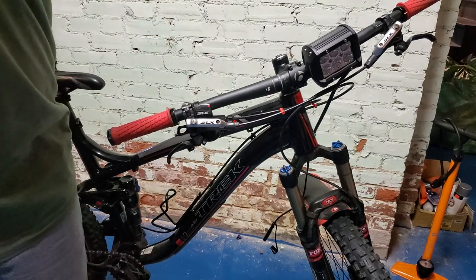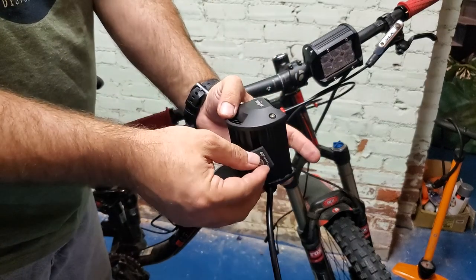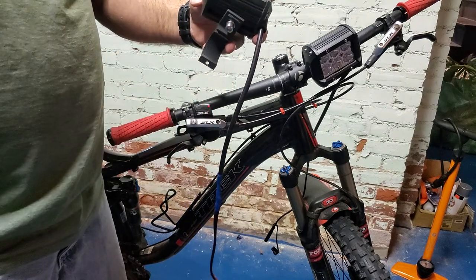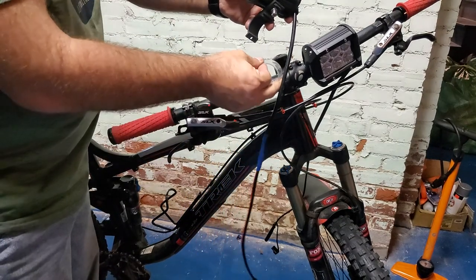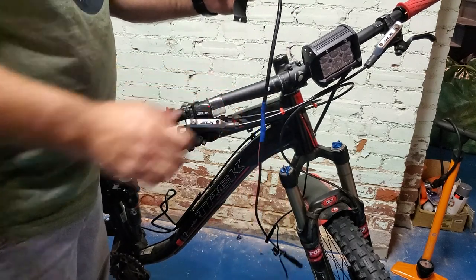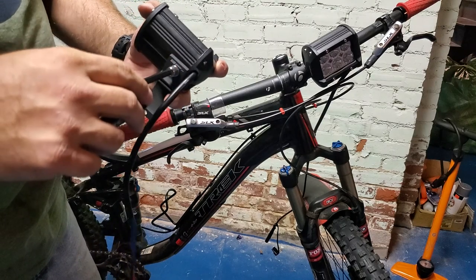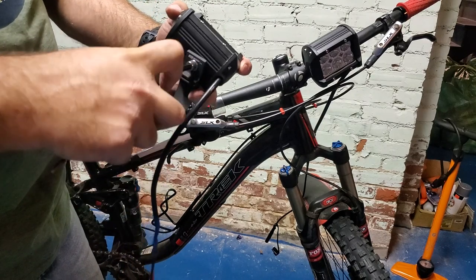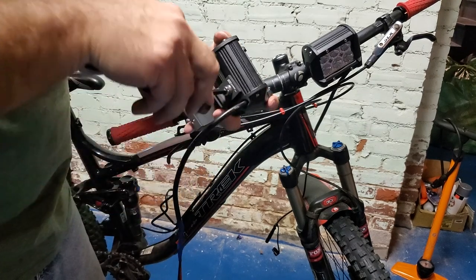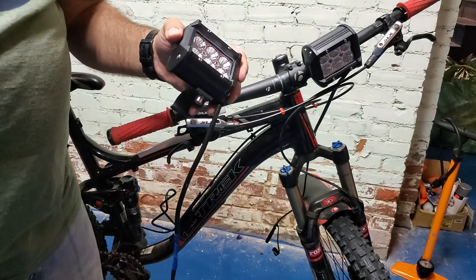The next light — Andrew's already got the bolt started for us, which is great. We have the plastic ring so we're gonna put that plastic ring over the bar. We'll cinch this up, and this time we're gonna move it to the right so we try to spread these lights out a bit.